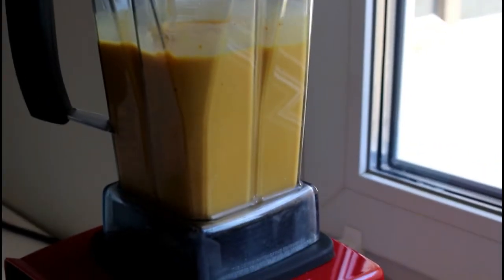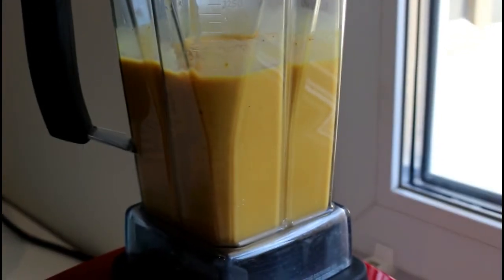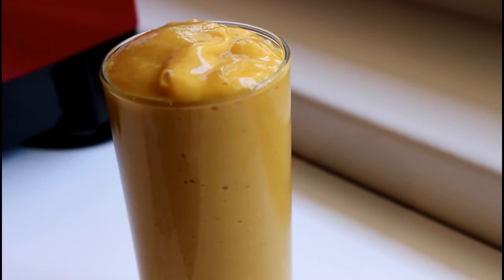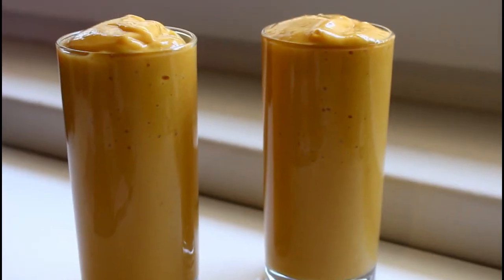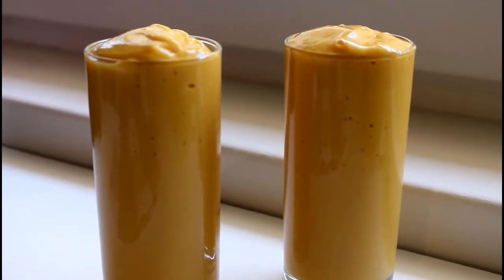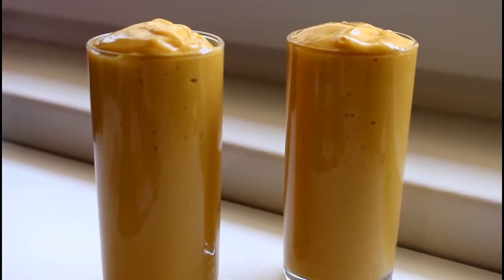At this stage our smoothie is completely ready, and I'll be turning this out so you can take a look at the texture and color. You can see how thick and luscious that looks — it's quite a thick smoothie. You can actually thin this out depending on what texture or consistency you like. You can have it like this, or you can add a little bit more milk or coconut milk.